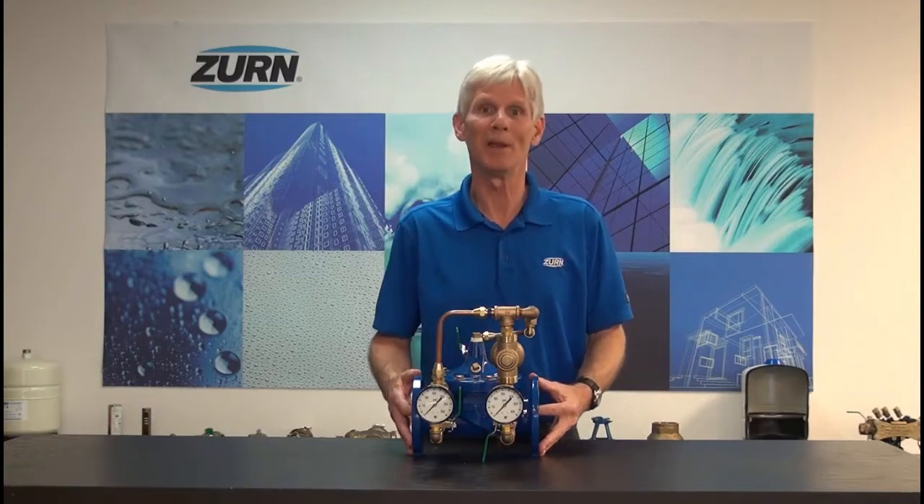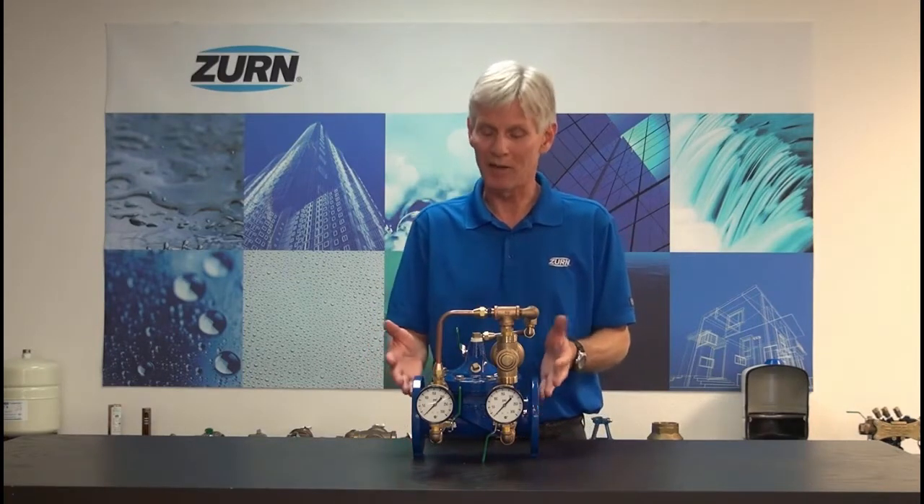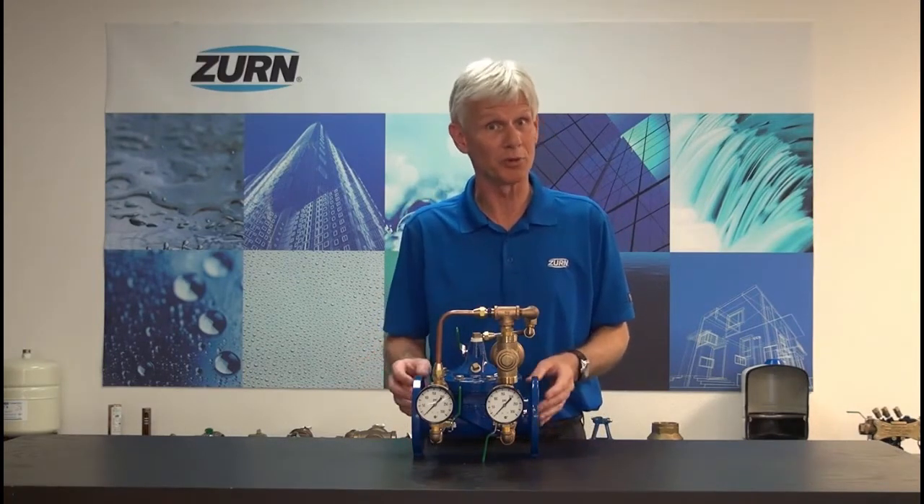Hi, I'm John Everett with Zirn Industries. Today we're going to show you how to set up a ZW209BP. This particular valve is an automatic control valve of the pressure reducing variety, but having the BP option means it's also equipped with a low flow bypass.